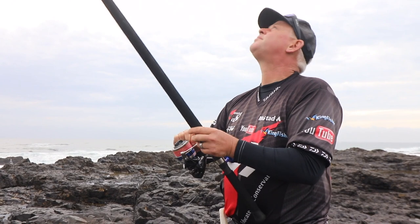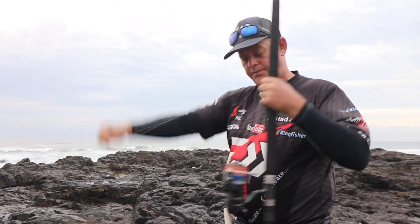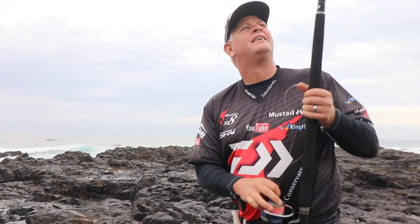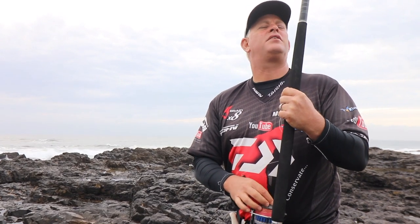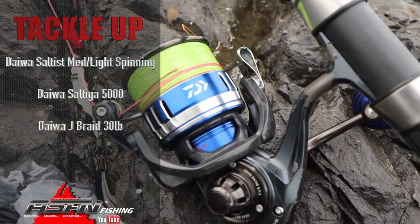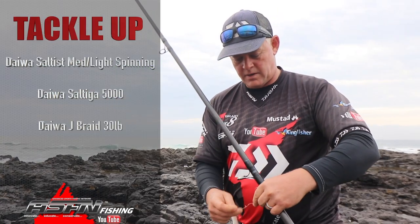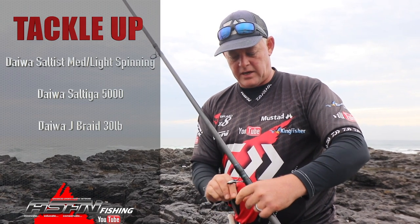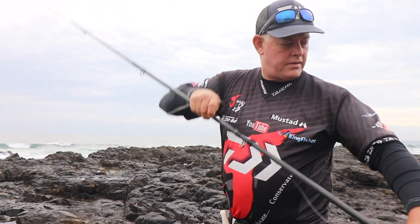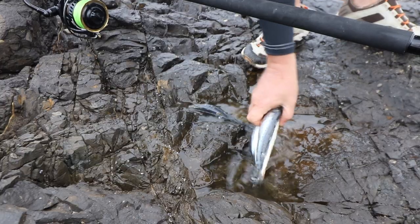I'm just gonna rig up this — it's a lovely rod, the Saltis medium light spinning, 13 foot — let's just make double sure — 13.6. I've got my Saltiga on here with 30 pound — Saltiga 5000 with 30 pound Jay Braid — and then a bit of a mono leader just in front. I think I'll just opt for a drift bait.